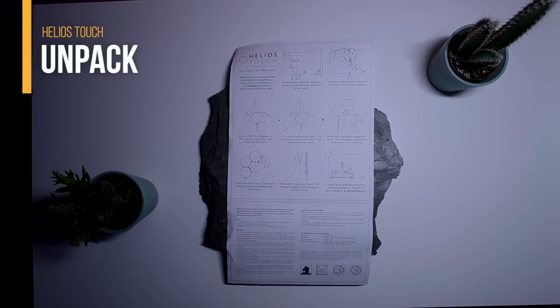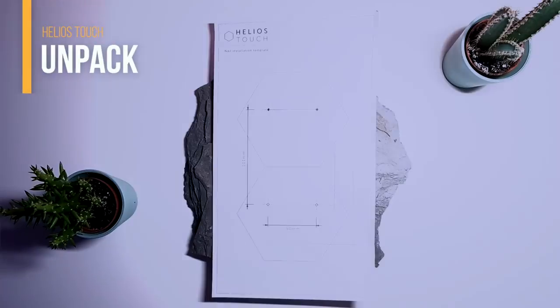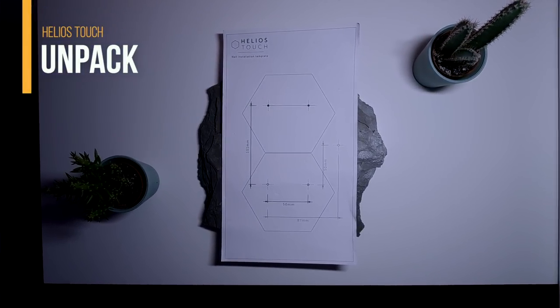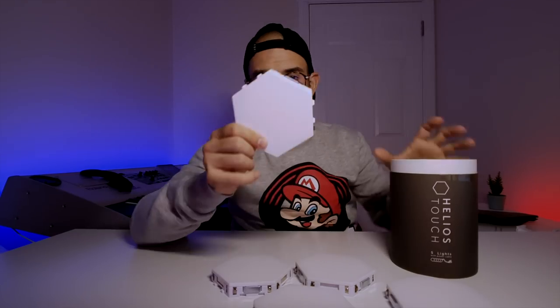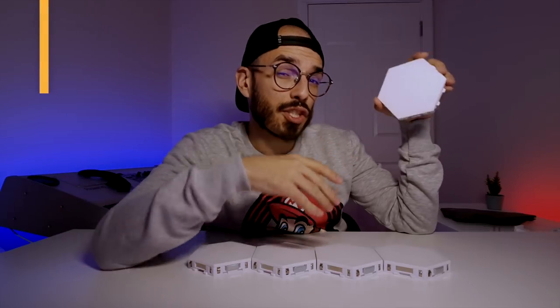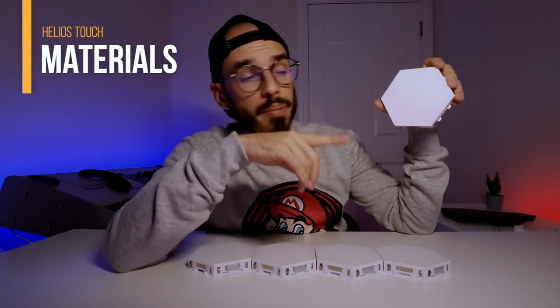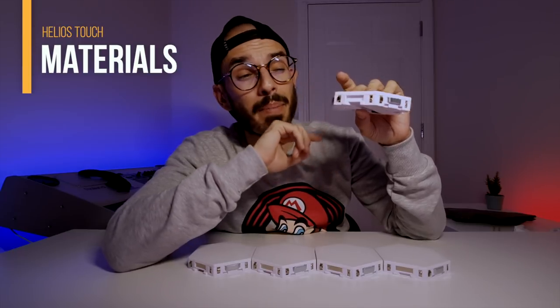There's also a manual, which is really important — never lose it because it will help you assemble your lights. Inside you find the panels: one, two, three, four, and five panels. And here we have the star of the show: the Helios Touch.